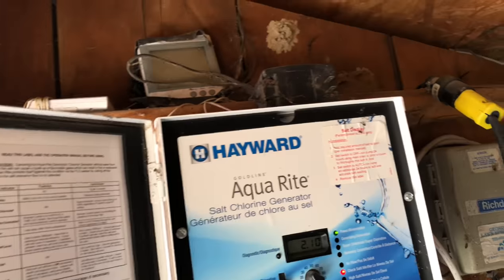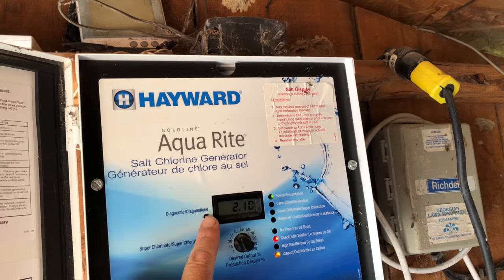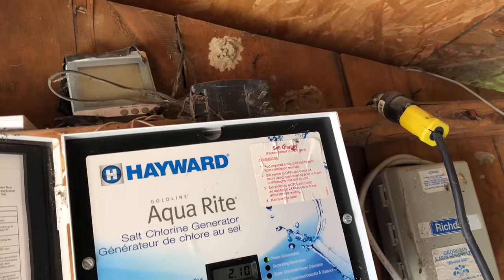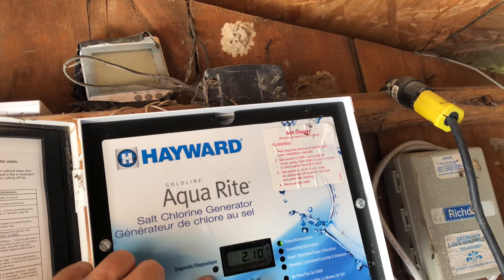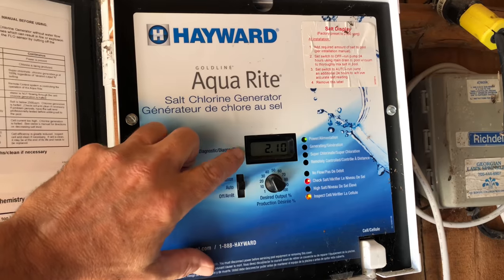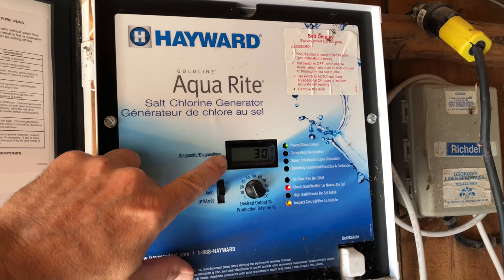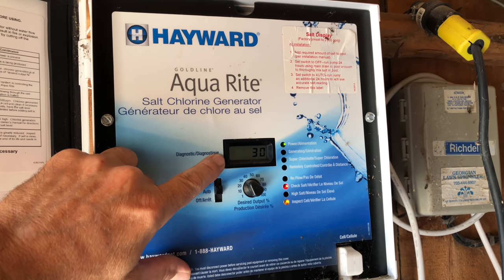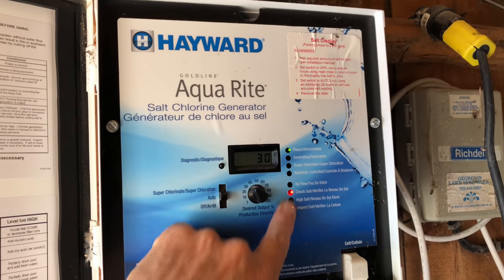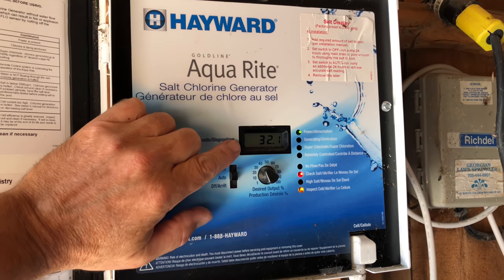This one's just a little bit older. It says 210, which is actually 2100 — it's just a decimal point on this display. The lights are on; it says 'check salt, inspect cell.' Now, all these units have a 500-hour timer and they need to be reset every 500 hours. You press and hold the diagnostic button for about five to ten seconds. If it just needs to be reset because it's hit 500 hours, these lights will go off and it'll go back to normal generation — but as you can see, they're not going off.